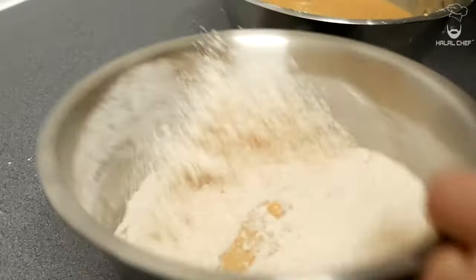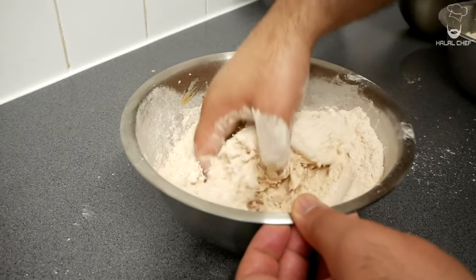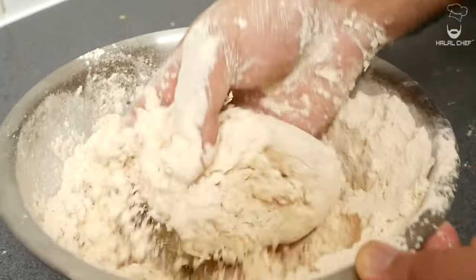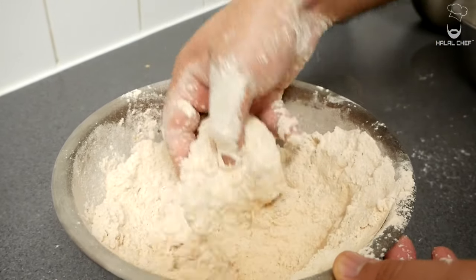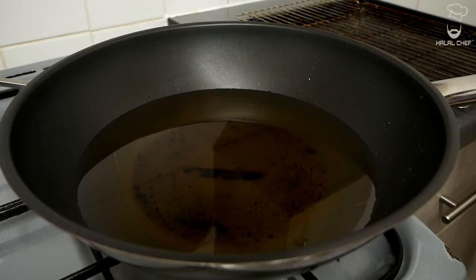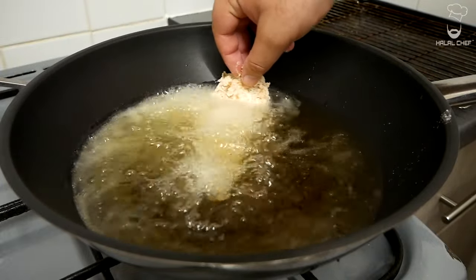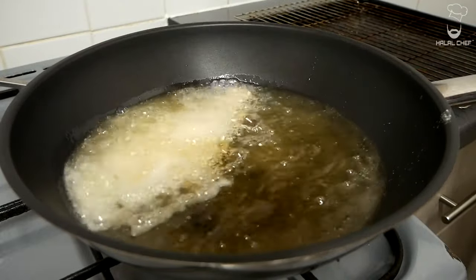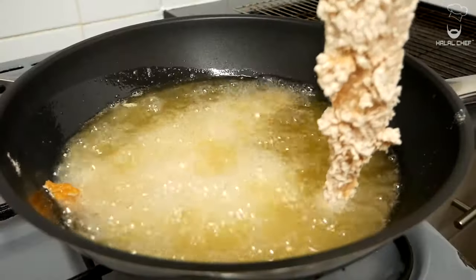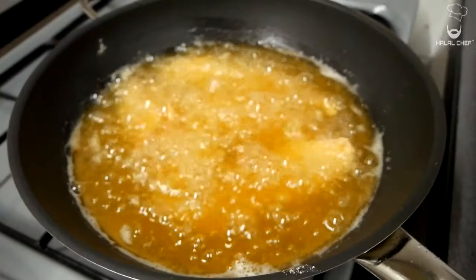Using your dry hands, press onto the flour so it sticks to the chicken. Don't leave any wet spots. Shake off the excess — this is exactly what you're looking for. Now this goes straight into the hot oil. Let it float, then cook for around five to six minutes until the internal temperature reaches 75°C (165°F) and you have a nice golden brown color.